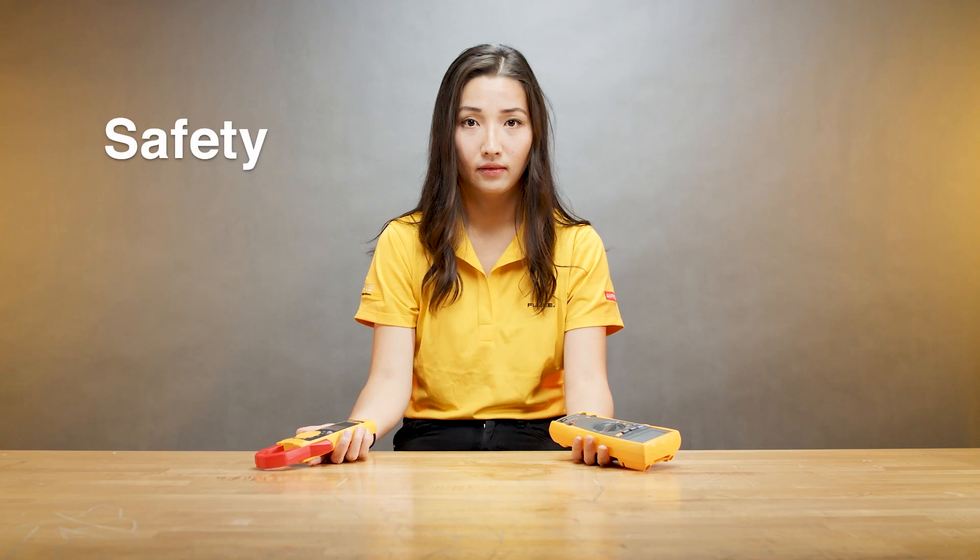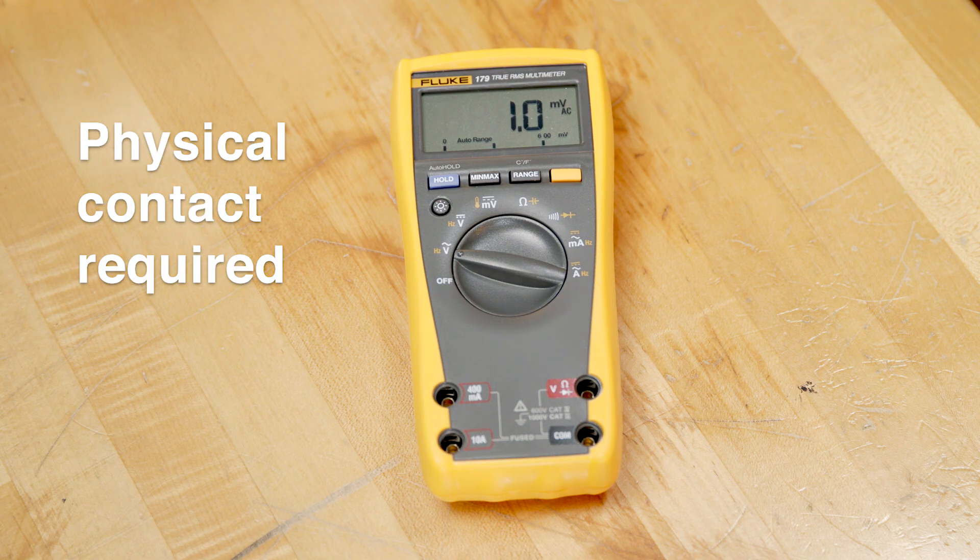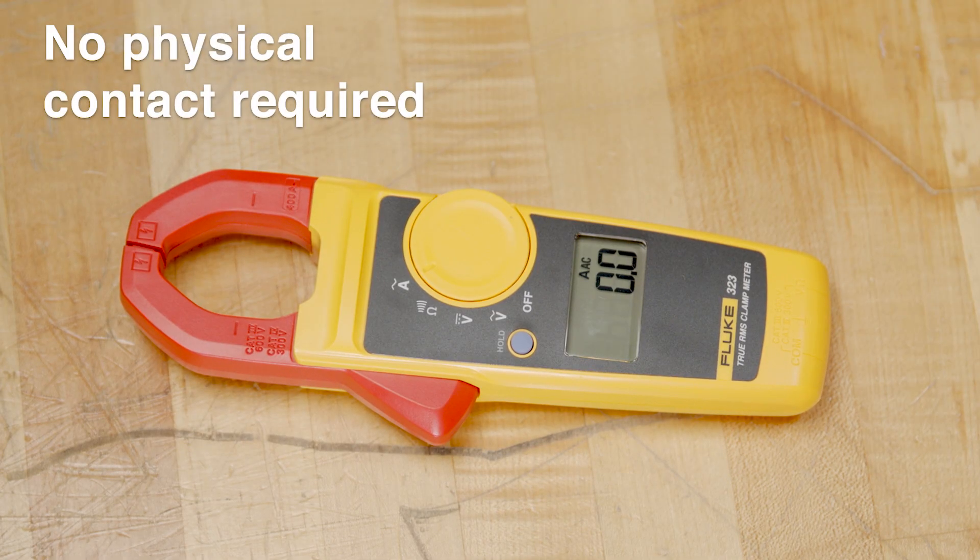The third point is safety. To measure current with a digital multimeter, you have to make physical contact with a test point, which can cause a safety concern. With a clamp meter you don't have to physically touch the energized conductor, which makes it much safer. The most important thing is you select the right tool for the right job and come back home safely at the end of the day.